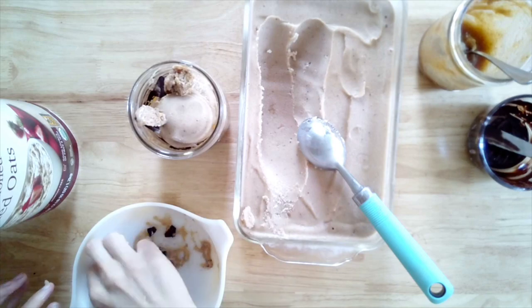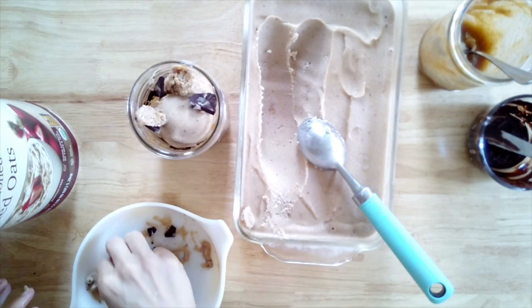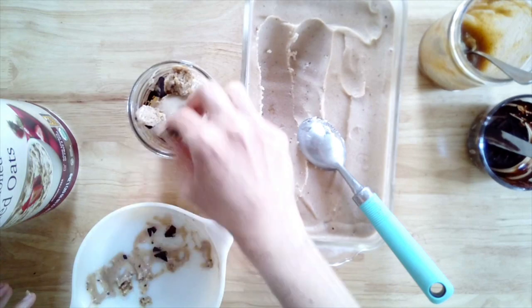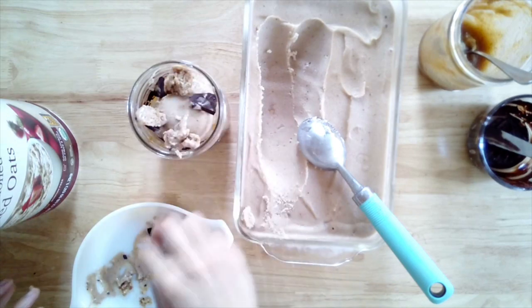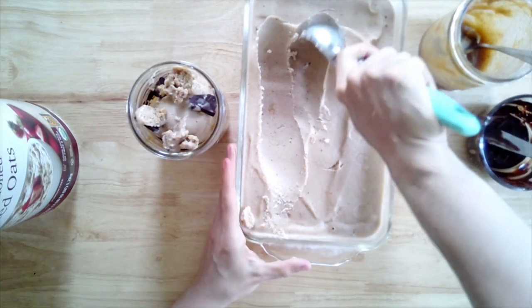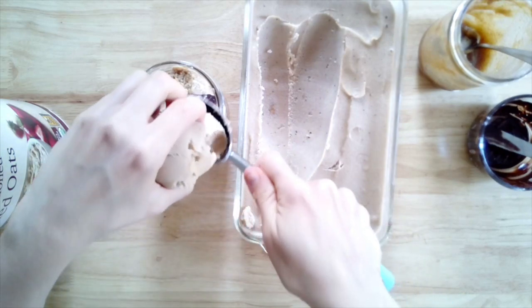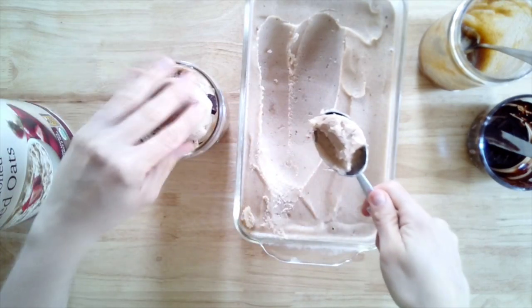You can top it with more nice cream, date paste, and the chocolate you've set aside if you want to make it look really beautiful. The date paste really reminds you of caramel, and who doesn't love chocolate and caramel? That was pretty much my two go-tos before being plant-based, and it's fun that I can still enjoy it as a healthy treat.